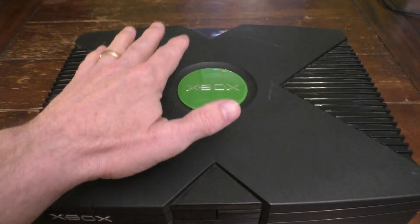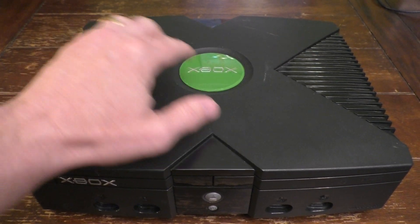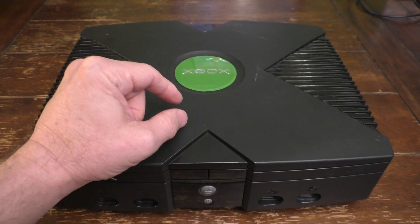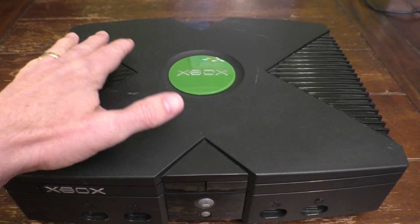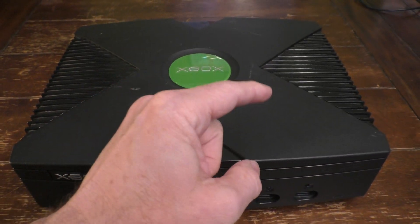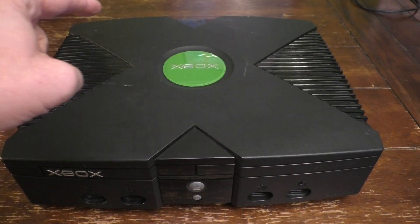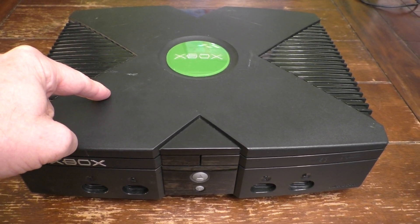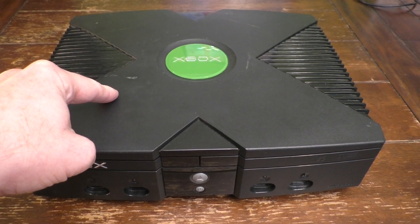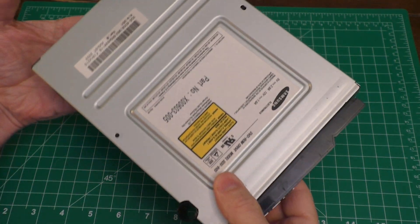The first thing we have to do is open this thing up and get all the way to the disc drive itself, which is on this side inside the Xbox. I do have a previous video that shows you how to disassemble and reassemble an Xbox. I'll refer you to a link at the end of this video. That will get you to the point where we have the disc drive in our hands. And there you go - the disc drive is in my hand.